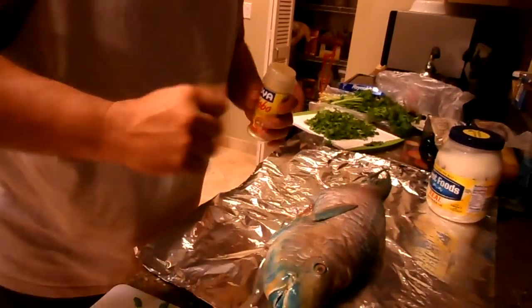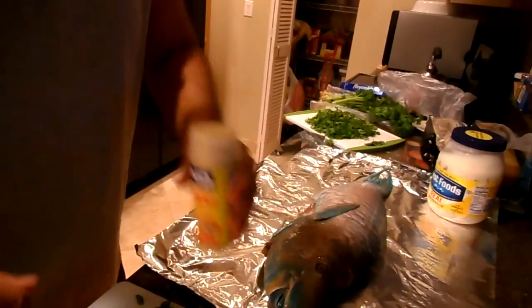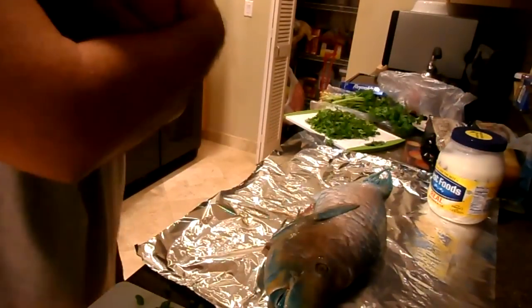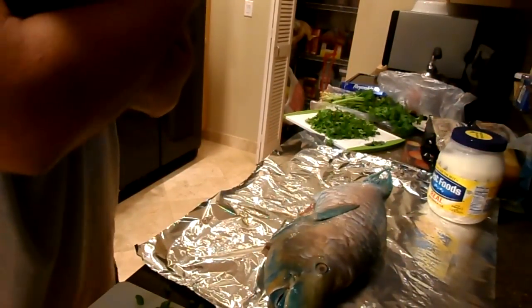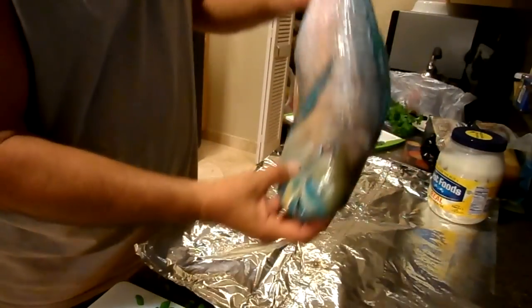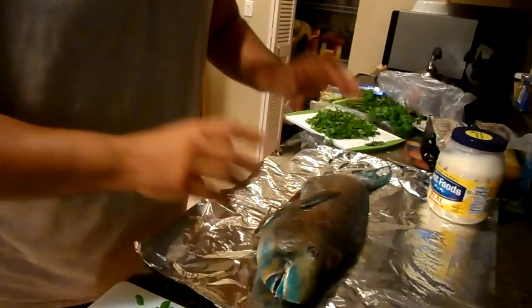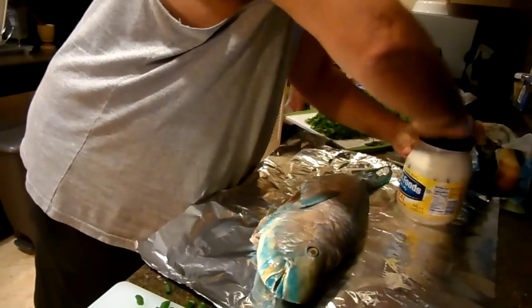Good morning everybody, it's New Year's Eve and I'm getting ready to do this local favorite — it's called Uhu, Parrot Fish. There he is. These are reef dwellers so they eat a lot of coral.